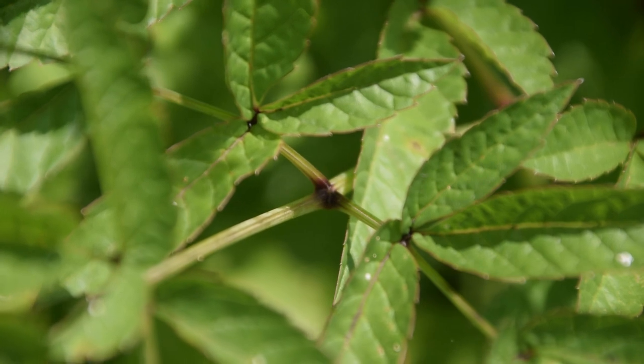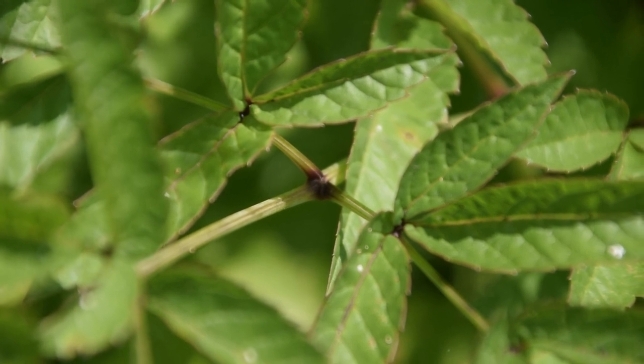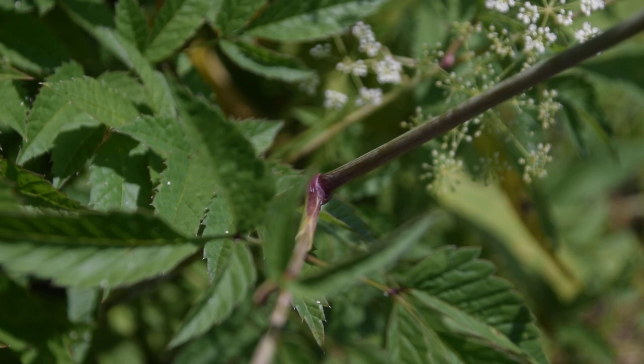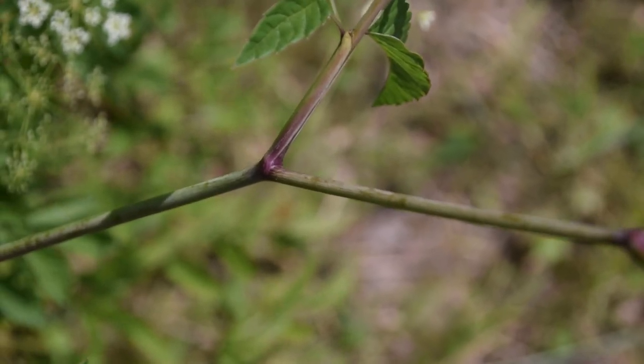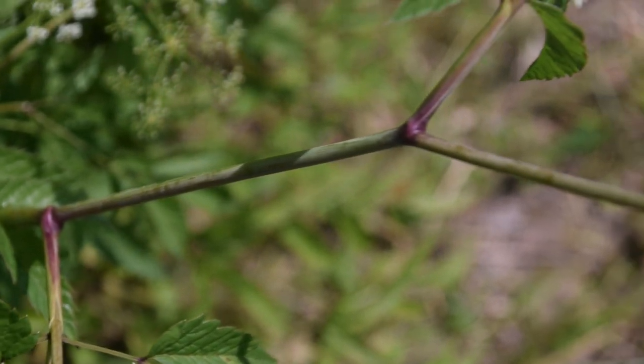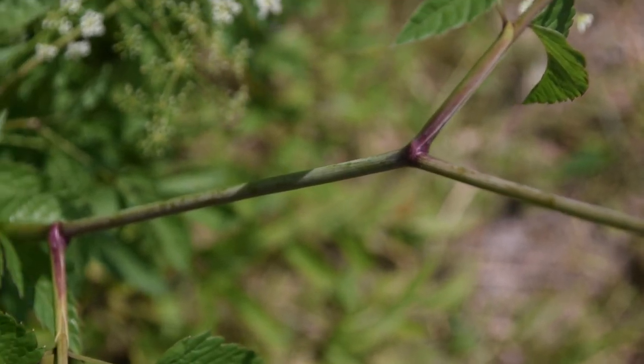Another thing we're going to notice if we look at the leaves is where these leaves and leaflets actually come out. We're going to notice a purple splotch, like we can see in the center of the frame. If we look along the stem of our water hemlock, we're going to notice that it's round and green with this purple splotching or purple tinging that is just so common with hemlock species. This is a really good indicator of a hemlock species, though do keep in mind there are some plants with purple splotching that are not hemlock. If we look at the leafing pattern, we're going to notice that it has an alternating leafing pattern, and in the nodes is where we're going to notice that purple splotching or purple tinging, while the rest is generally green.